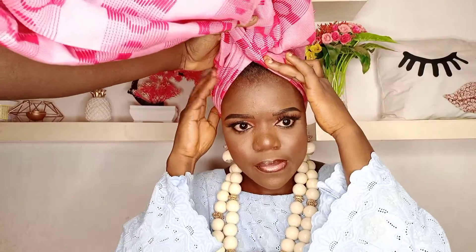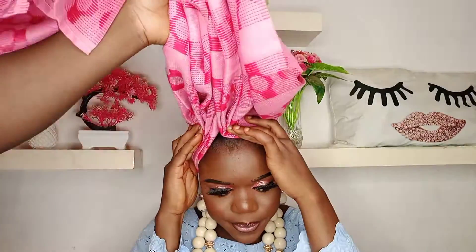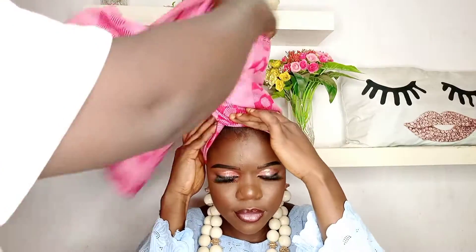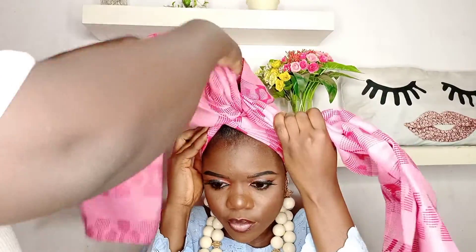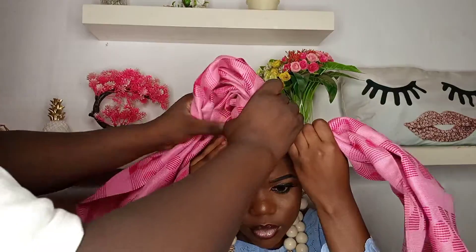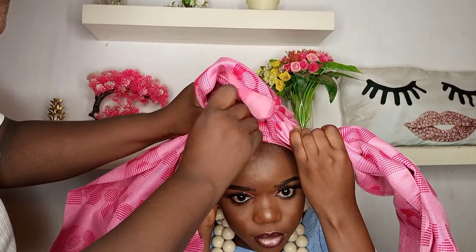I noticed the last makeup tutorial I uploaded you guys did not watch much, so I'm thinking maybe you don't want makeup tutorials anymore. But if you are interested, the makeup tutorial is very detailed — even for beginners. Do let me know in the comments. Now, if you are tying this type of gele, you will need enough office pins.